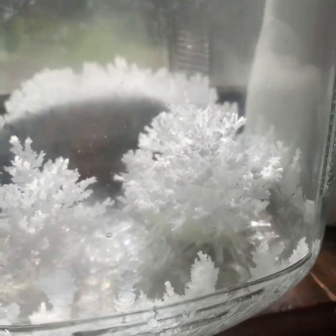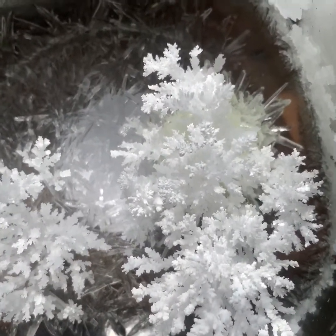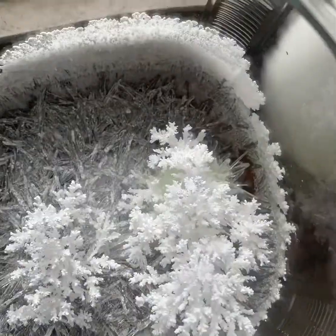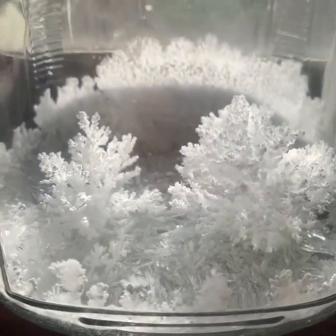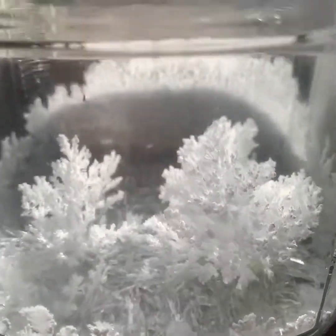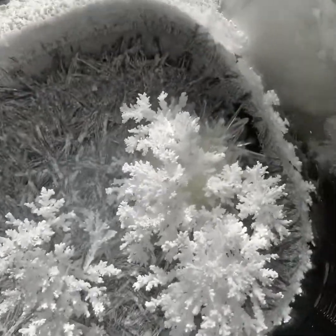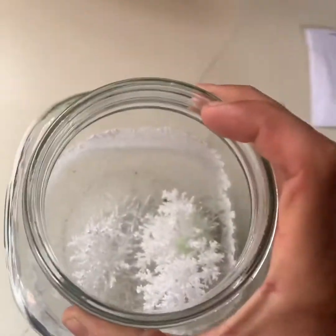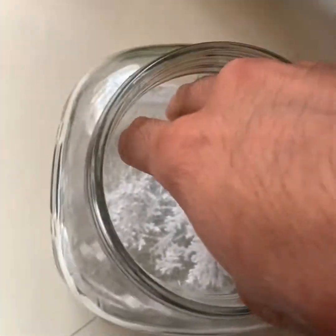Mom, day ten! Yay, it's day ten! Day eleven. Today is day twelve and it's the last day for our Christmas crystal experiment. Let's check it out — day twelve!